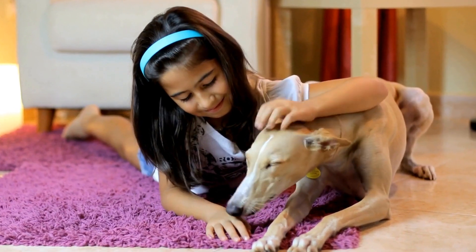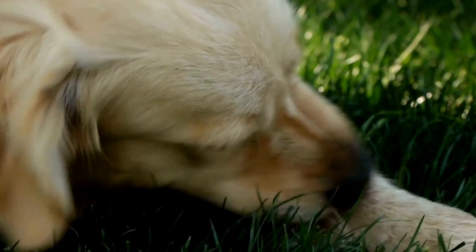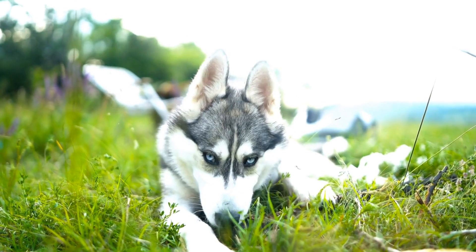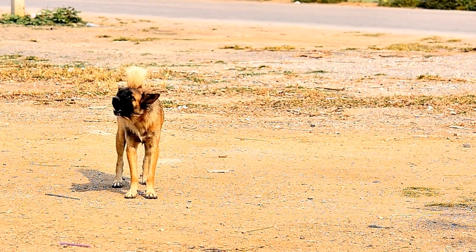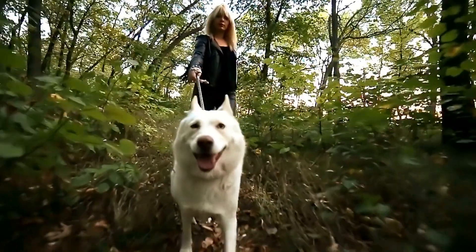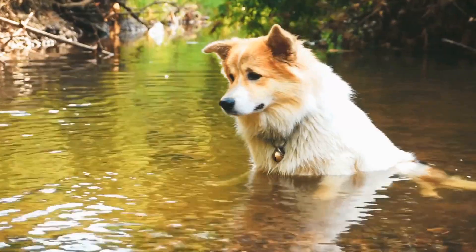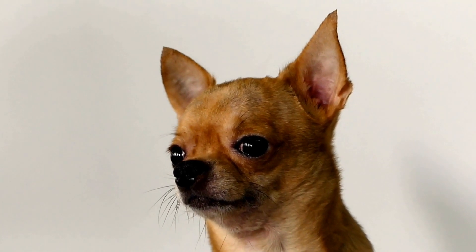Understanding Why Dogs Bark at Their Reflection. Before addressing the issue, it's important to understand why dogs exhibit this behavior. Dogs, by nature, are highly visual creatures. They rely on their sight more than any other sense, making them prone to reacting to visual stimuli. When they see their own reflection in water, they may not understand that it is their own image. Instead, they perceive it as an intruder or another dog in their territory. This can trigger their protective instincts, leading to barking, growling, or even jumping at their reflection.